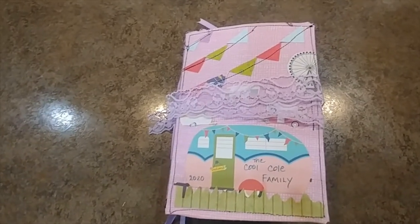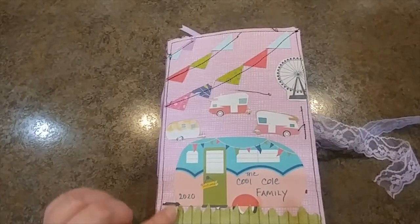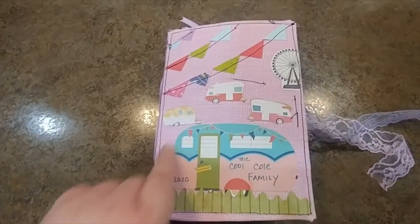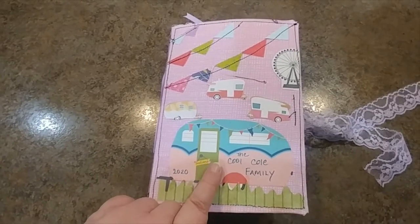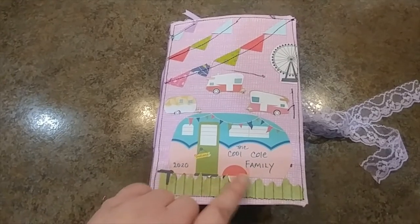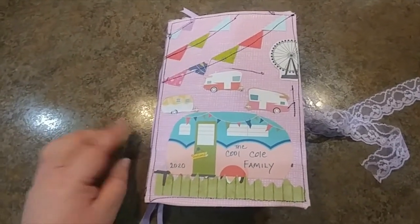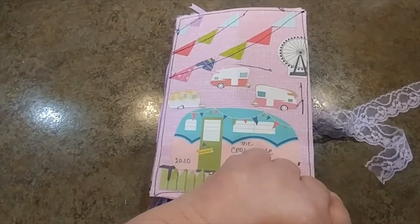So here I'm just going to flip through this journal that I made for her. I put some pretty purple lace on here - she loves purple. I used some fabric and cut out a happy glamper camping trailer from Cricut, did some fussy cutting for some grass and the banners, fussy cut out some little trailers and the Ferris wheel there.